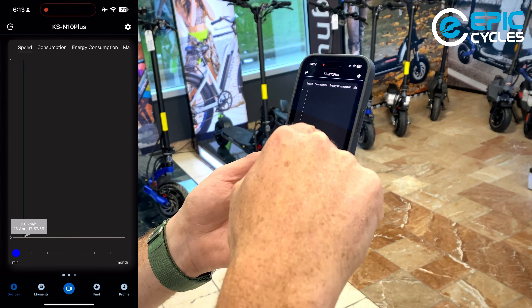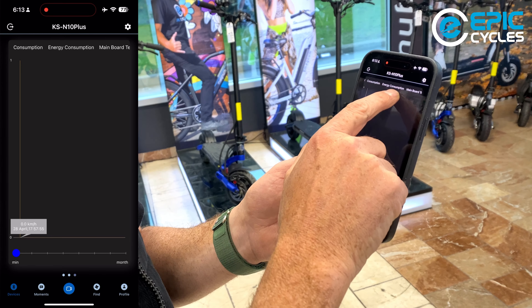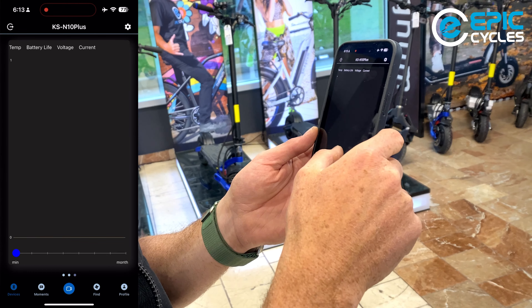The next screen shows a graph with charts of your speed, energy consumption, main board temperature, motor temperature, voltage, and current — same data as the previous screen in graphical form.